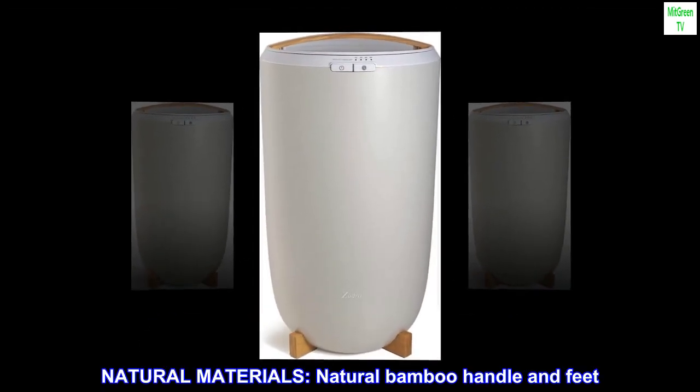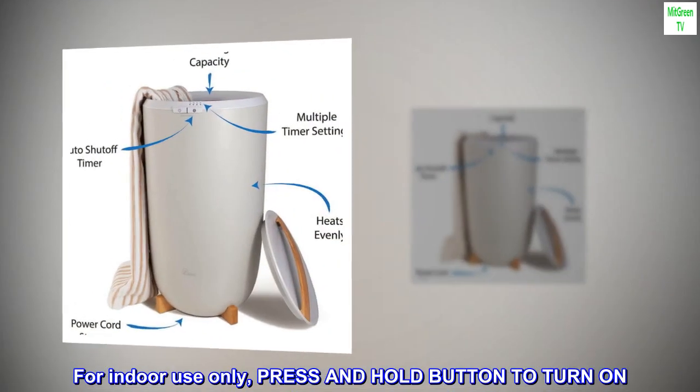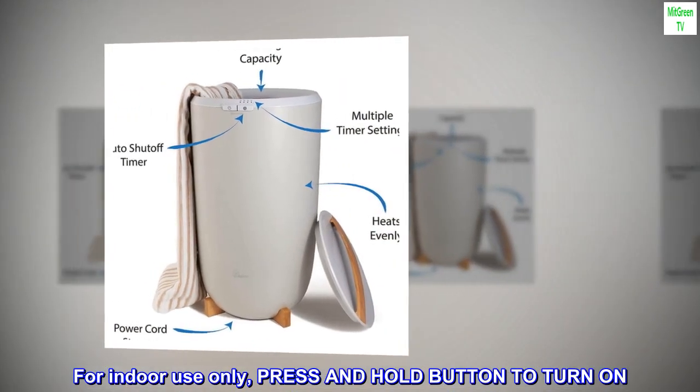Natural materials. Natural bamboo handle and feet. For indoor use only, press and hold button to turn on.